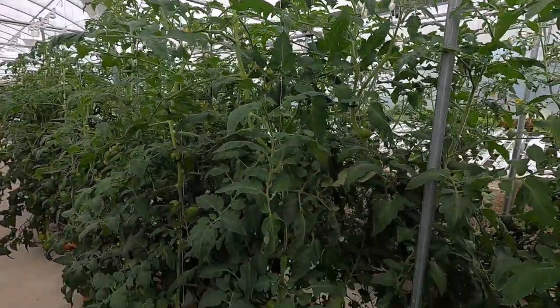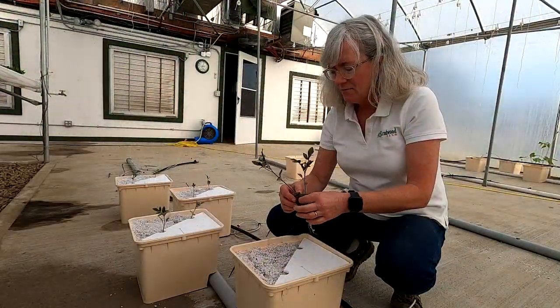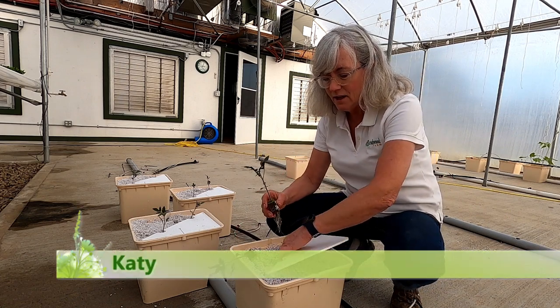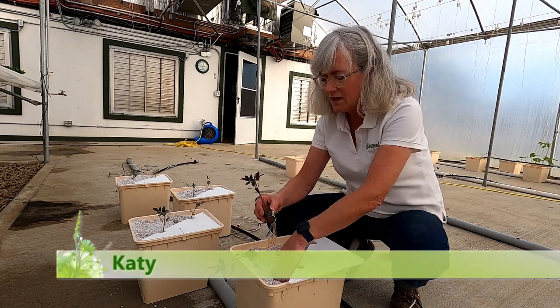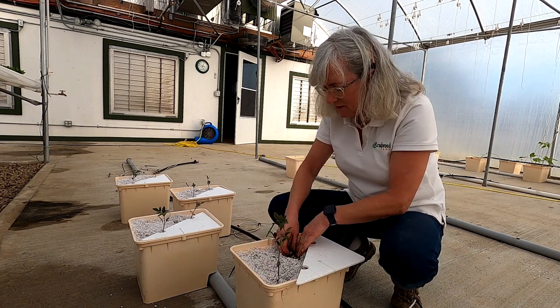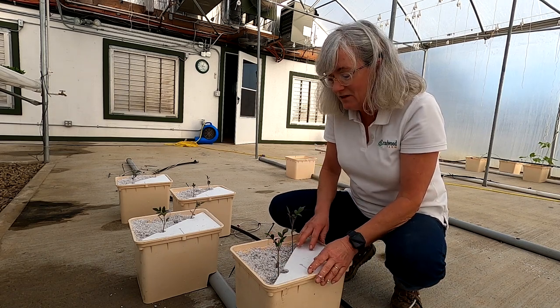Once the tomato plants get a little bigger we'll move the emitter over to the other hole, because eventually the stems get so thick there's no room for it right next to the plant. This is my favorite time with tomatoes — it's nice to get them in this time of year and they're not a lot of work. Summertime, oh my gosh — lean and lower, clearing and pulling off bottom leaves, harvesting tomatoes. They're a really good crop but they are a lot of work.